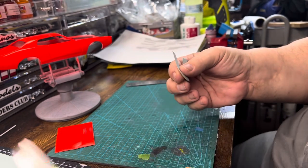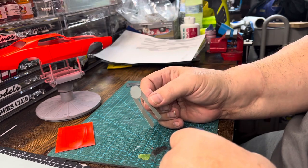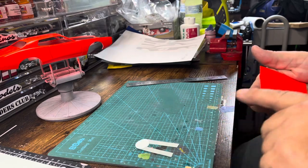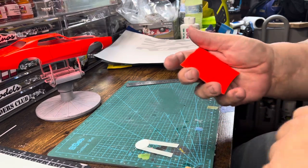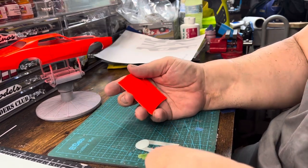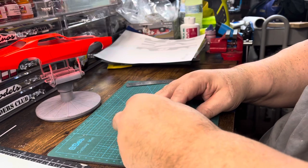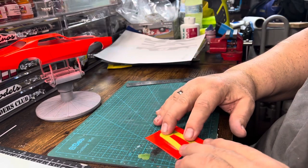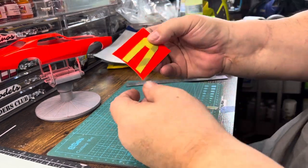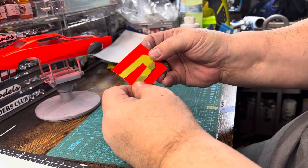There we go. And I found on my last car that with the white pin striping that you have to put on afterwards, the great thing is a little bit of Mr. Mark Setter — you can really get it to do exactly what you want. So now I'm just going to kind of get a visual of where I want that mask at. You'll see it'll just kind of go right on there, just like that.